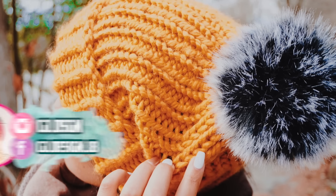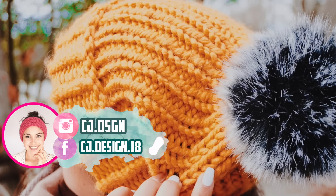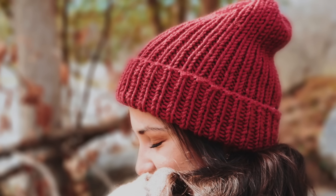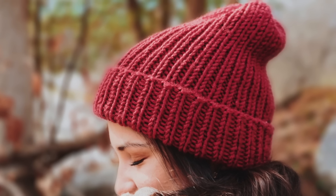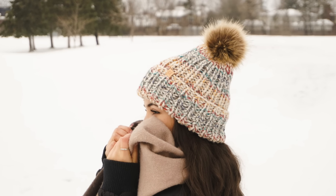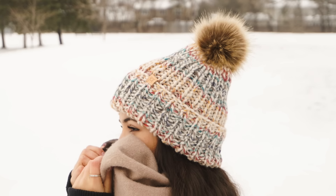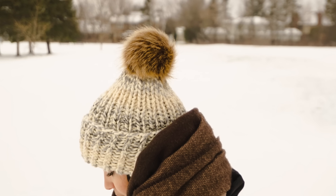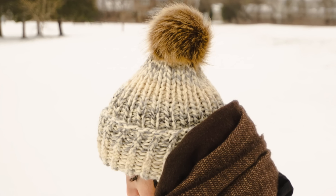Hello everyone and welcome back to my channel, it's Dani here. Today's tutorial I'm going to show you how to make this super simple and beautiful ribbed hat. As you can see it's a super beautiful design and also extremely easy — it's totally beginner friendly. So if you have never touched knitting needles before, this is the project for you to start learning how to knit a hat, and because it has a double brim it makes it extremely warm.